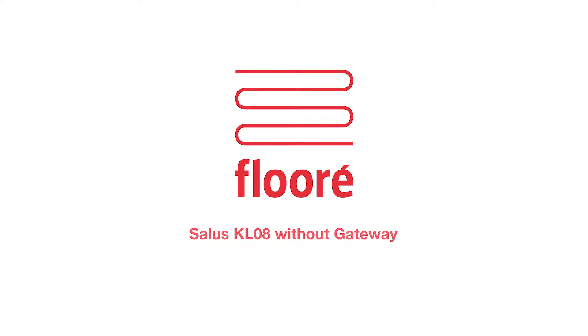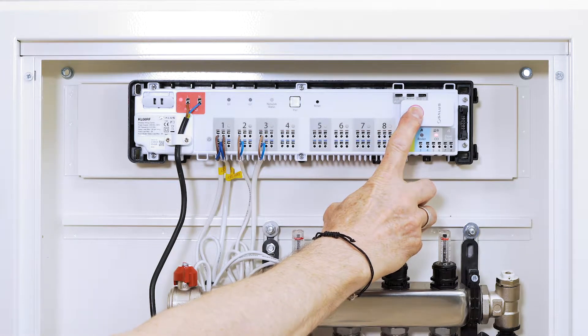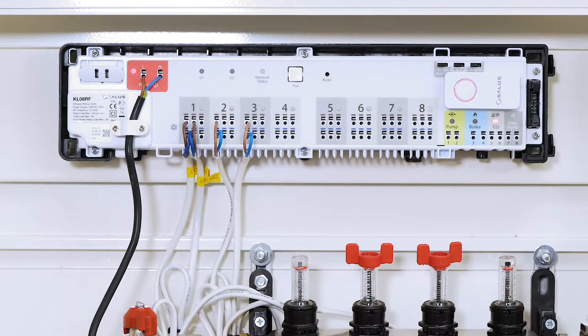Salus without gateway. Hold the button with the red circle surrounding it pressed until the circle starts blinking. If you hit a snag here, there will be further instructions at the end.